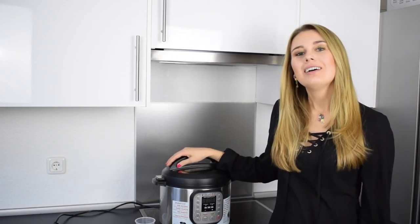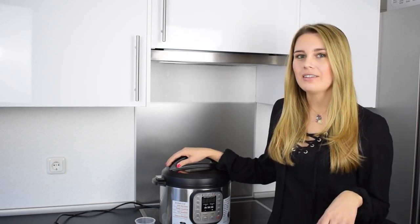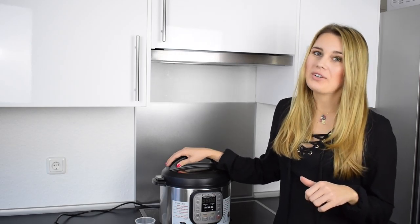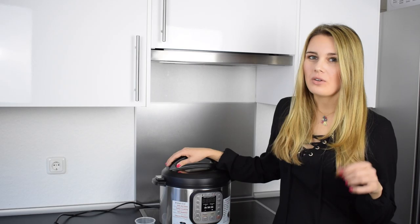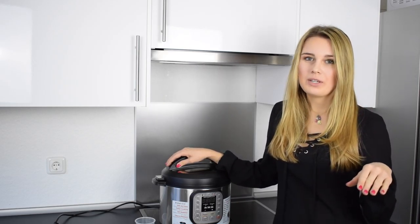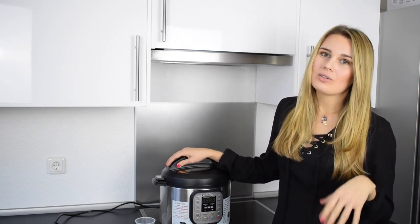The pressure cooker, like the name says, is cooking with pressure. That's good because the cooking is much quicker than with a normal pot, and the temperature is lower. Because the pressure is so high the temperature can be lower, and that's good for the vitamins.